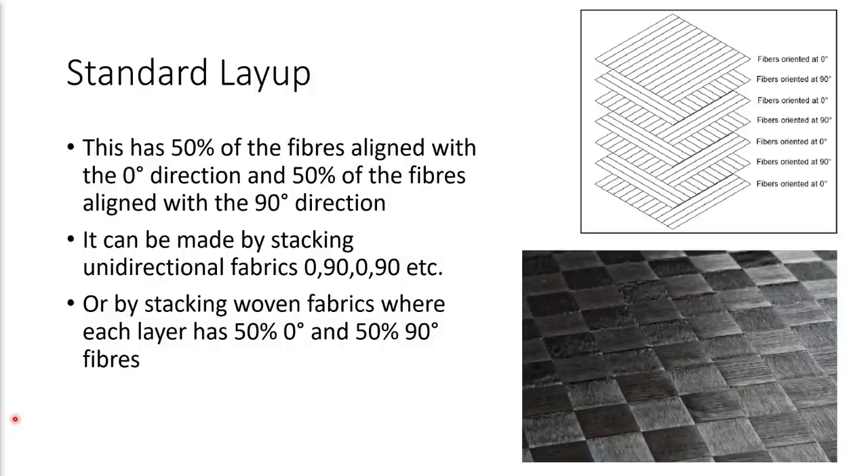There are some common layup processes you should be aware of. The main one is what's called standard layup. This has 50% of the fibers aligned with the zero degree direction and 50% aligned with the 90 degree direction. It's typically made by taking unidirectional sheets of carbon fiber and laying a sheet in the zero degree direction, then 90, 0, 90, 0, 90 and so on to build up the carbon fiber. You can also stack woven fabrics where each layer has 50% of the fibers in the zero degree direction and 50% in the 90 degree direction. Standard layup has good strength and stiffness in the directions aligned with the fibers — the zero and 90 degree directions — with a little less strength and stiffness in the 45 degree directions.